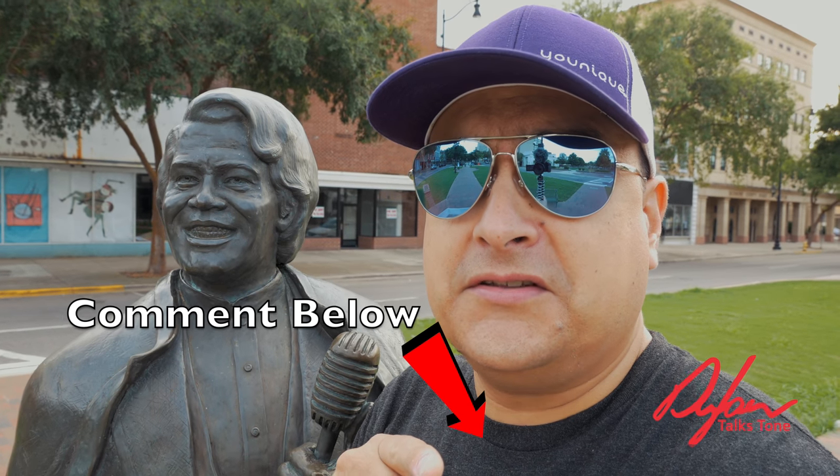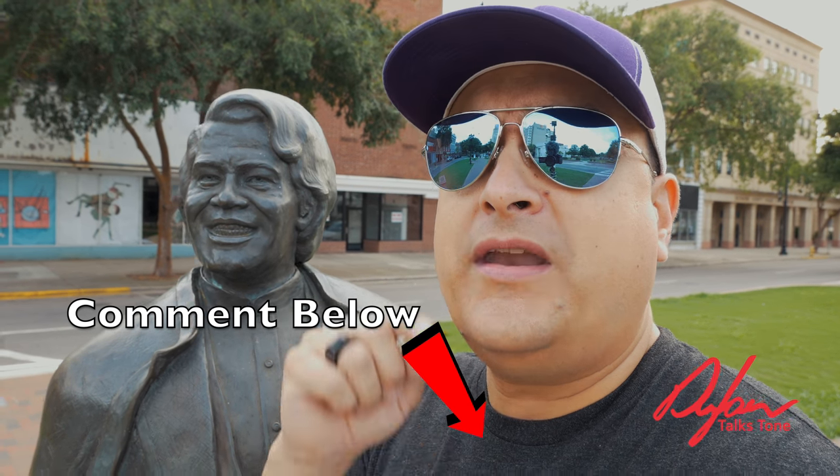Do you use bronze strings on your acoustic? What has been your experience with them? How long did they last? Do me a favor and leave that in the comments below — I'm curious to know what you think.